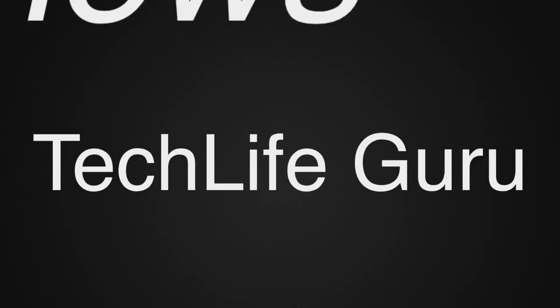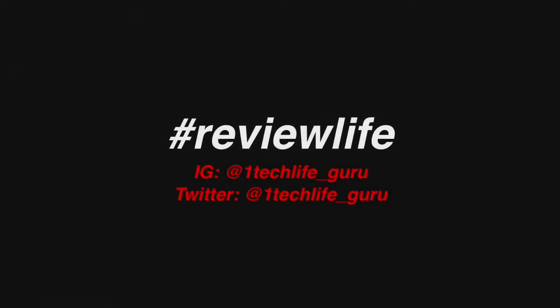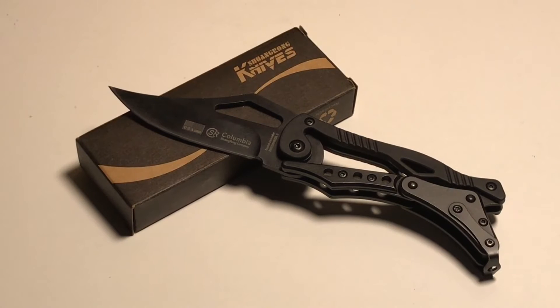Let's go. YouTube, what's going on? So I finally got my hands on a decent knife. Y'all know me. I'm the budget tech guy, the budget review guy. I review things for people who don't want to go out and spend a whole bunch of money, but can get the same quality items.